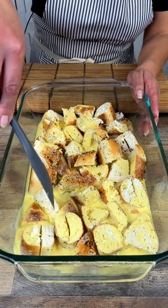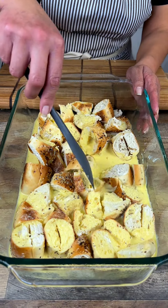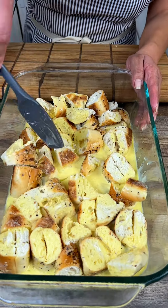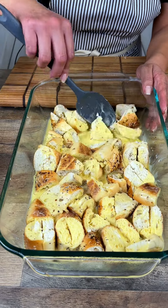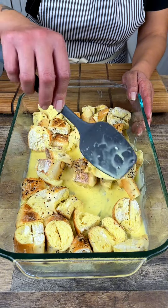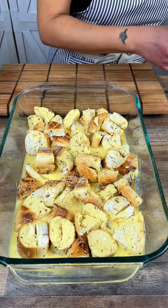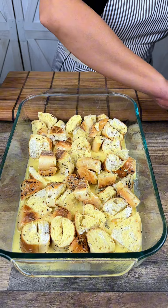In the interest of time here at the studio, we donate our food — we don't just throw it away, someone is coming later today to pick this up. But if you are at home and you got the time, I would totally suggest letting this soak overnight like you would do a bread pudding. All those flavors will really meld together perfectly. But even if you don't got time, it's still gonna come together perfectly. Now we're gonna add a little bit of bacon crumbles.